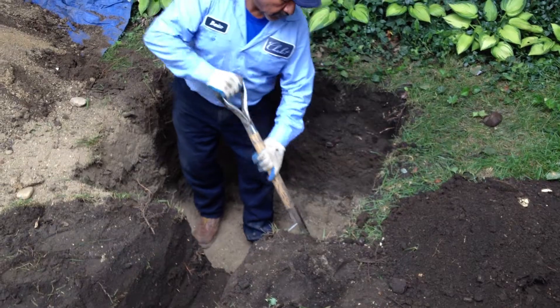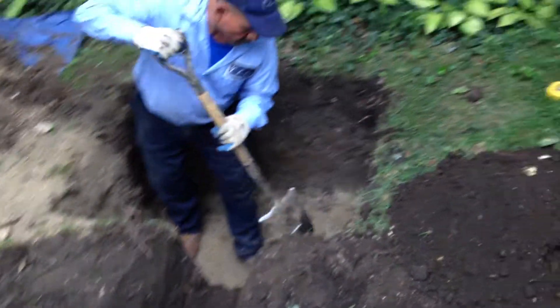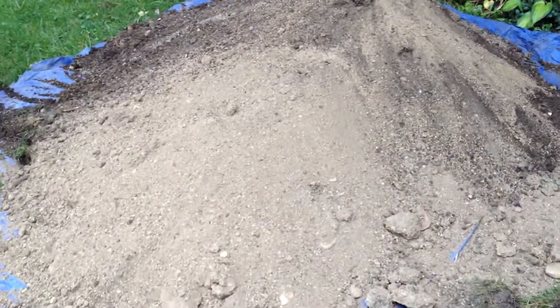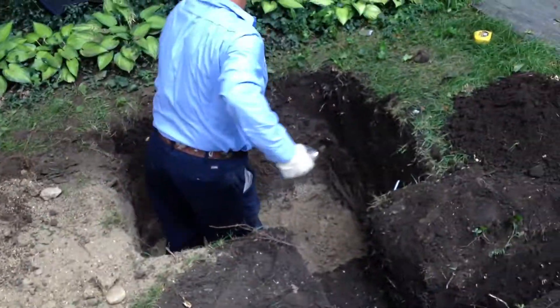The good thing about Evanston is that we are very close to Lake Michigan, so the soil, as you can see, is very sandy, which actually helps and allows for a lot of extra drainage.